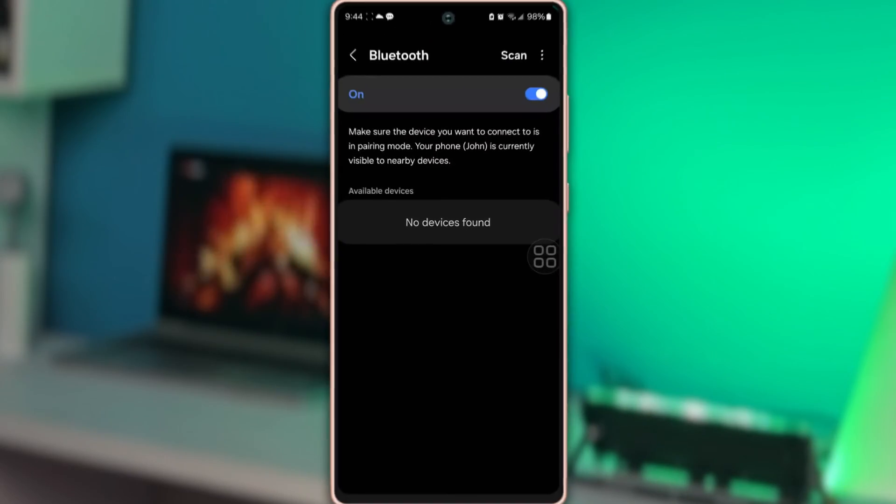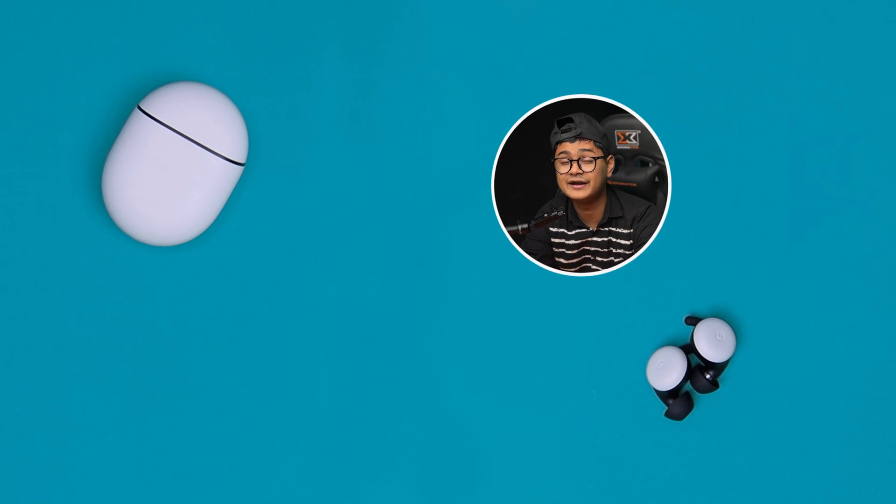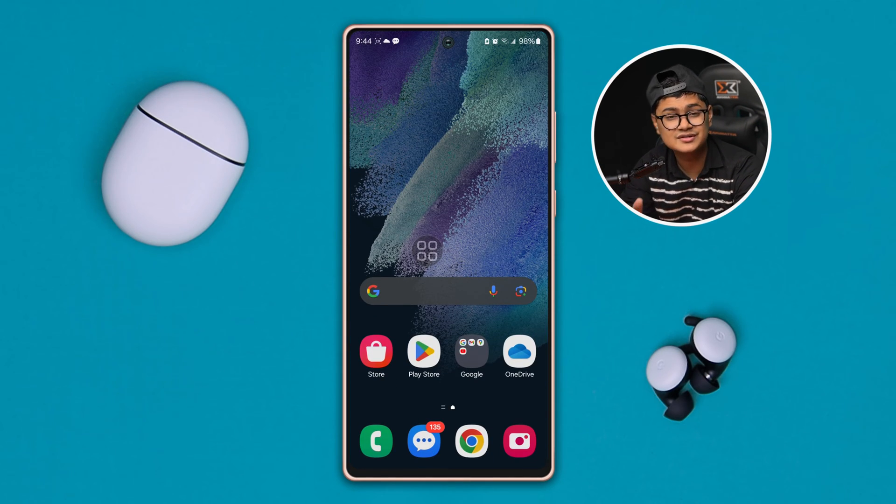Welcome back. Today I'll talk about the Bluetooth problems on Samsung phones. Imagine you just try to connect a wireless device — it could be AirPods, a game console, or an AirTag — with your Samsung phone, but when you try to look for the device through Bluetooth, you cannot find any device whatsoever. It gives you a 'No device found' error.